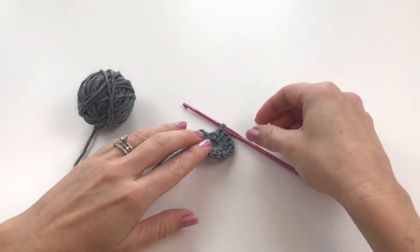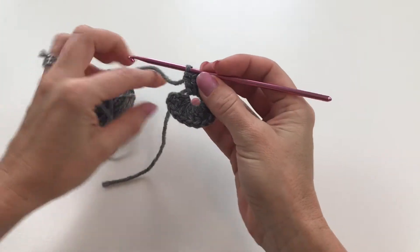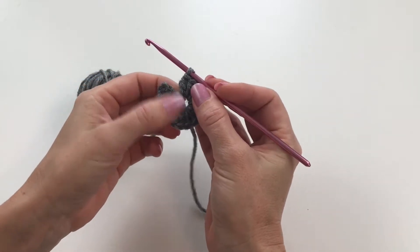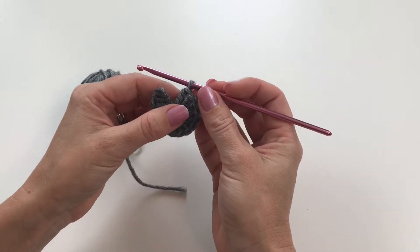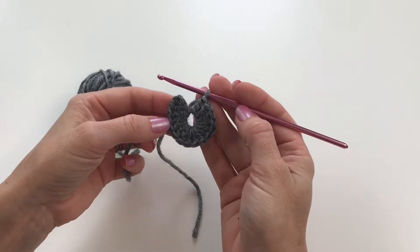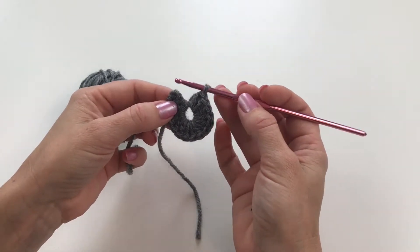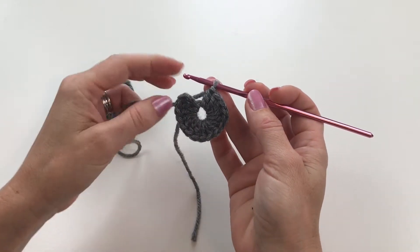The slip stitch is often used to join stitches together or to move along the top of stitches without leaving another row of stitches — it just moves your stitch to a different spot. Right here I'm going to show you how to join stitches. I have a circle that I've worked in a loop and I would like to join this stitch to this one over here using a slip stitch.